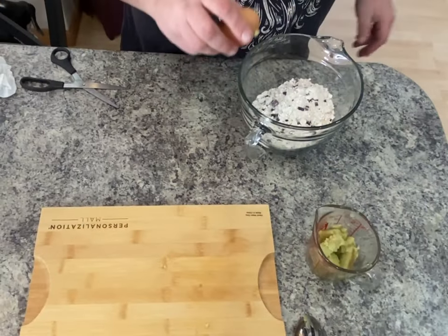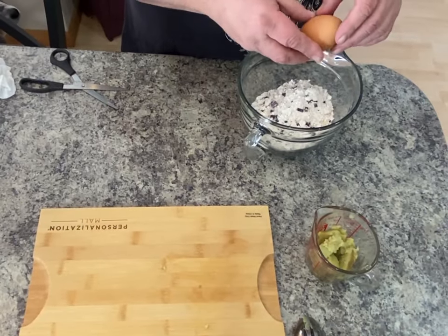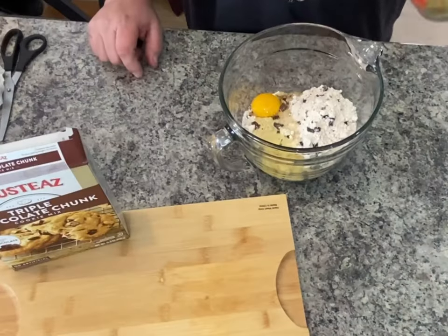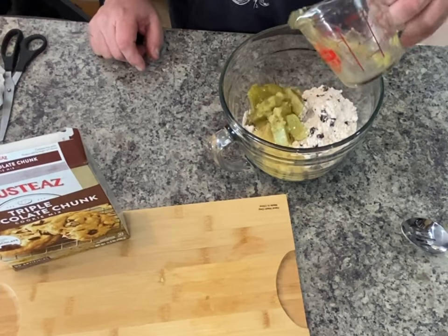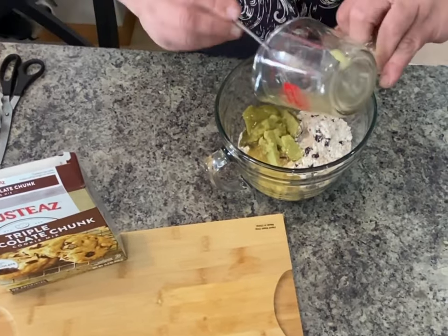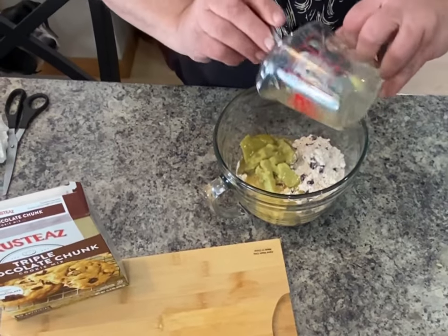We're setting our oven to preheat at 375 degrees, per the instructions on the box. We're going to take one package in a bowl, add one egg and one cup of canna butter — eight ounces or two sticks.